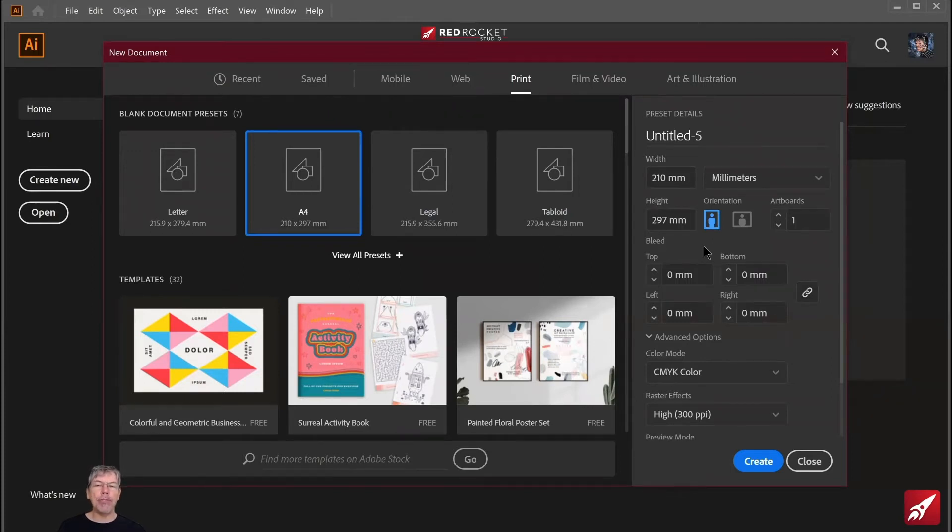When it comes to printing things out, we need to make our poster slightly bigger than the size it's going to be printed to, because printers print on large rolls of paper and then use a guillotine to cut the posters up to size. If you just make your poster the exact size, the guillotine might be slightly off and leave a little bit of white or unprinted area. So we're going to go down to the bleed and add a bleed guide around the outside.